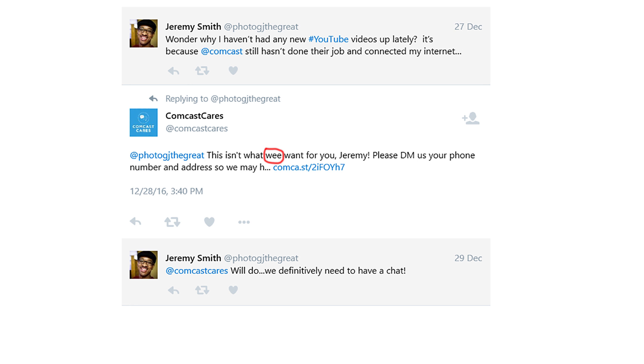Today though we're going to be talking about something I've been meaning to make a video about for quite some time now, and that is how to set up the Wi-Fi on Sony cameras. Let's go ahead and take a look at this.